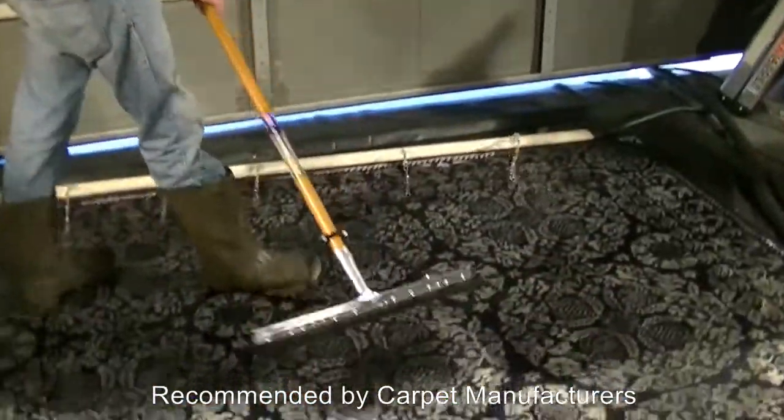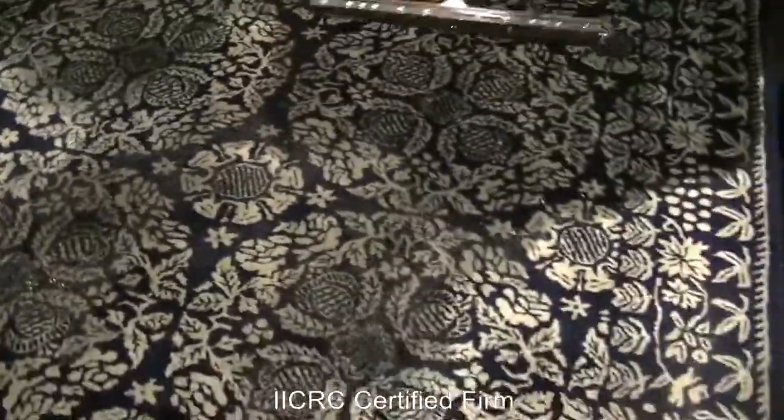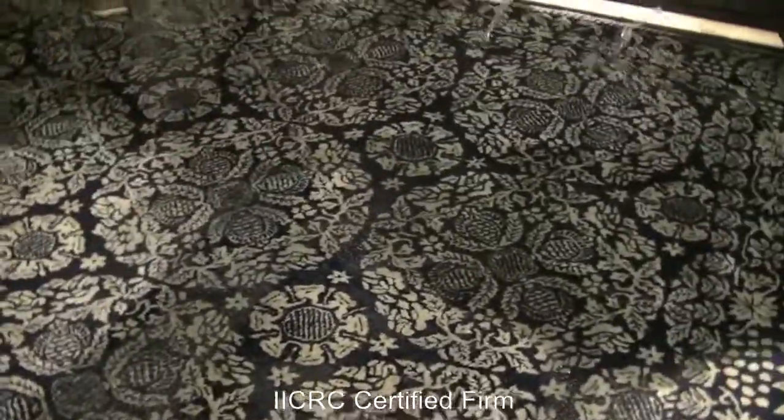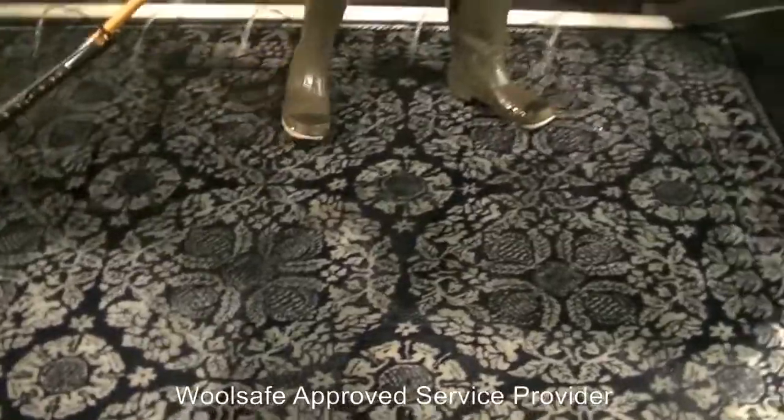Now we have an area rug with a ton of urine and also some feces on it — it has a pretty significant odor. What we're doing is we have it in our pool and we're literally saturating it with water. We really have to make sure we thoroughly saturate it, and we'll check back and look at the progress.